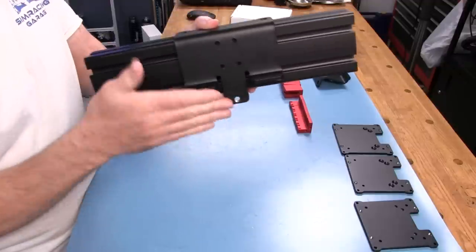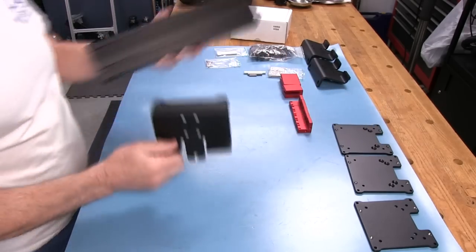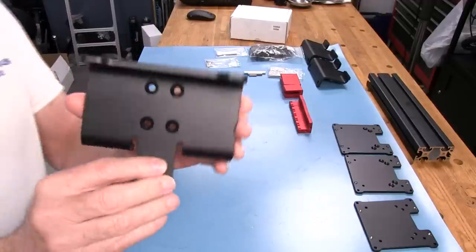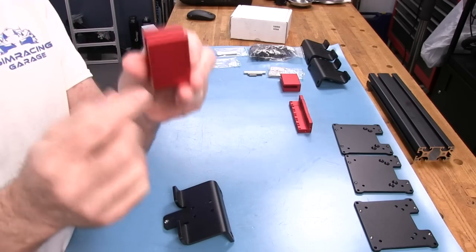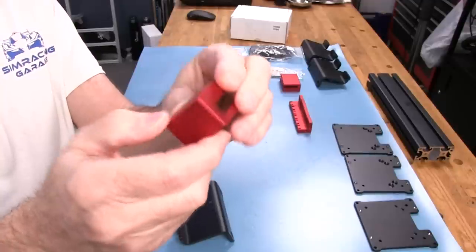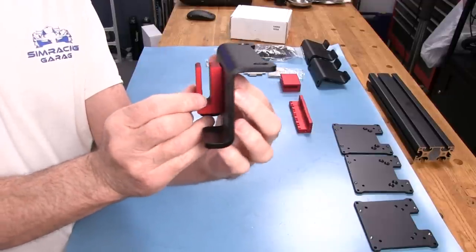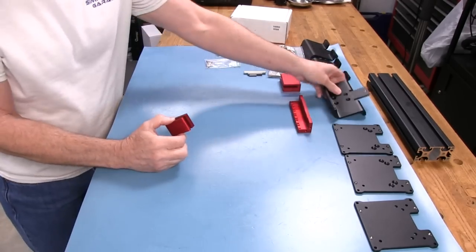These brackets here mount to the profile themselves, sitting on top of the 4080 profile with T-nuts. This piece will hang out to catch the bottom of the VESA plate. There's a hole hanging down here — I'm guessing that's where we have an adjustment for angle. If we have a threaded rod here, we can push it in and out to adjust the angle of your monitor. I'm really looking forward to using these because I've always been so close to getting my monitors perfect, and even when I thought they were, after moving things around a bit it looked off again.